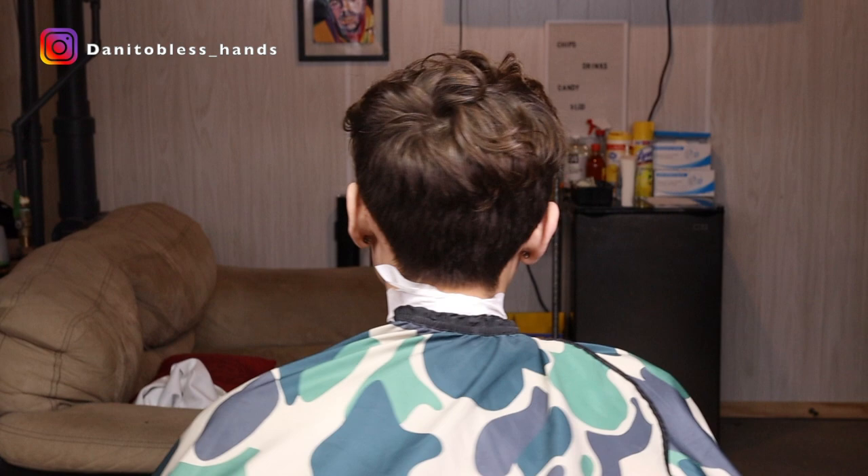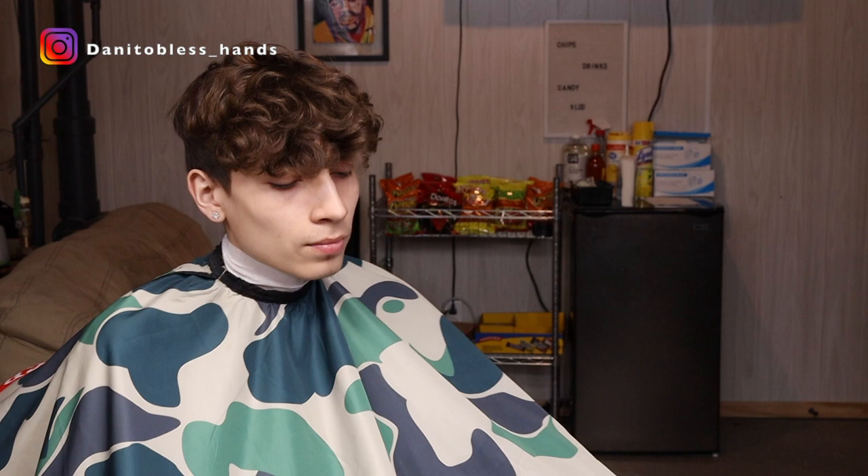Alright YouTube, welcome back to another video. Today we're gonna be doing a mid fade but keeping the long hair on top, so let's go.